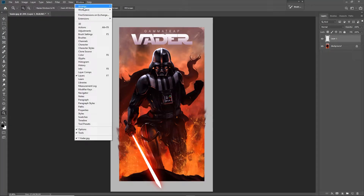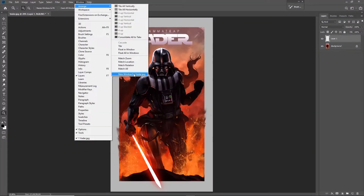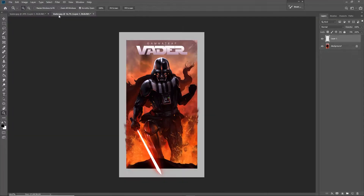If you look at a lot of my previous time-lapses, you've probably seen what we're about to do — we're going to make two windows to see simultaneously. The way we do that is we go to Window, Arrange, and New Window for Vader. This will be New Window for whatever your Photoshop document is named. We click that, and we get a new tab, which is a complete clone of the original Vader.